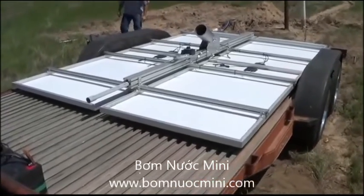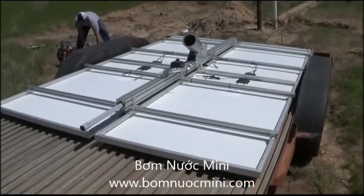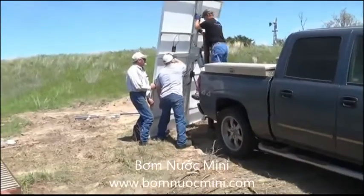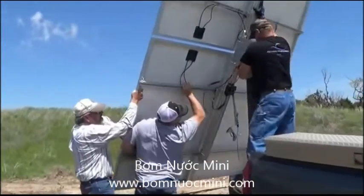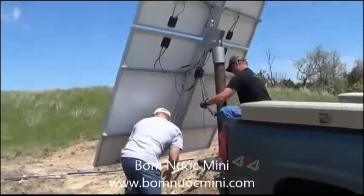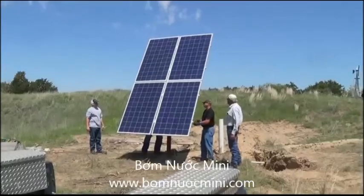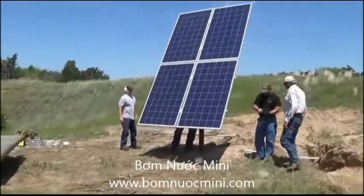We'll be putting a thousand watt solar array up today — it's our K-1000H system. We're going to mount the panels on the pole, and we will be attaching an additional wind brace. We're setting the panels to face south so they'll catch the sun.